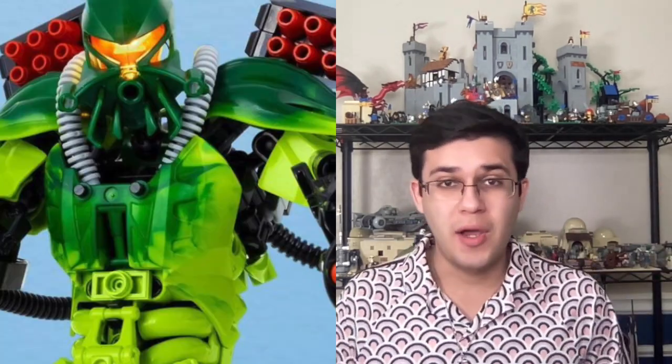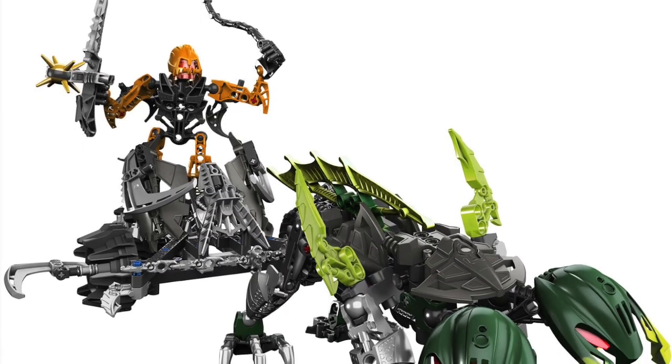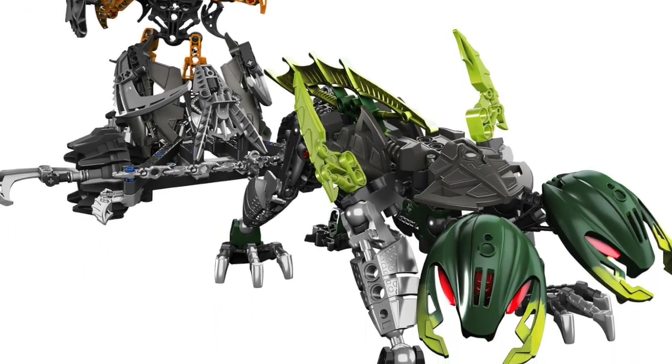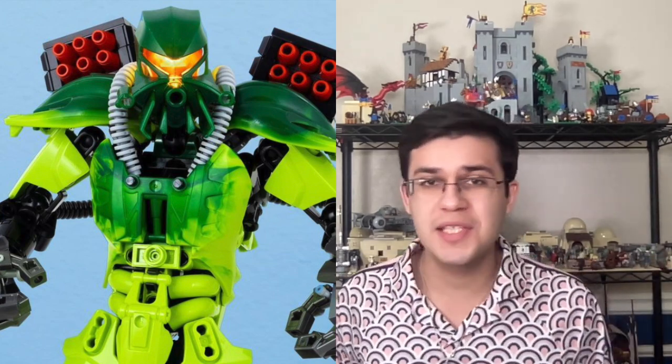I specifically wanted to point out the green pieces used for both the shoulders and the chest, which contain both light and dark green. The shoulder pieces can be found in set 8994 Baranus V7, a Bionicle Glatorian era set from 2009. The Agori character riding the chariot is called Scodonius, and the two-headed creature was known as Spinax. This is some serious NPU — nice parts usage — in which Matt took parts used for a creature's head and repurposed them as shoulder pads.